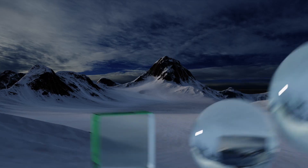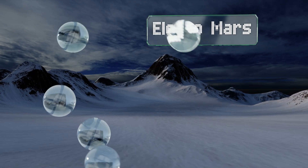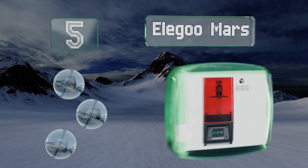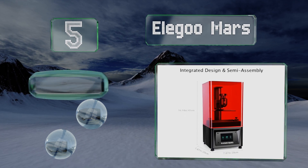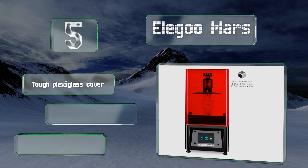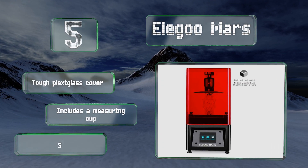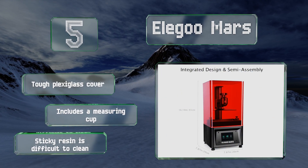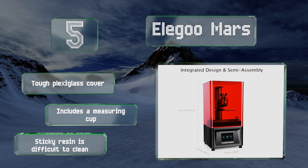At number five, the Elegoo Mars has software that can slice 30-megabyte files in just a minute, letting users pump out creations efficiently. It also conserves as much material as possible by hollowing out designs without sacrificing structural stability. It includes a tough plexiglass cover and a measuring cup, but the sticky resin is difficult to clean.